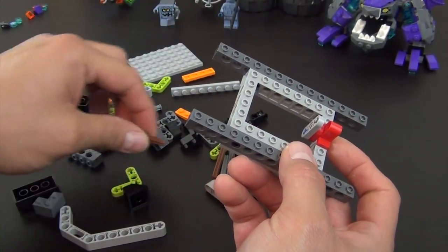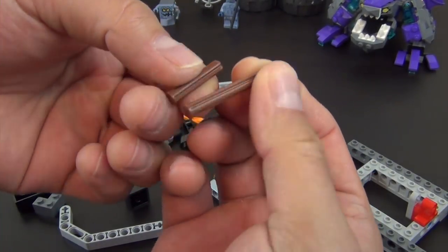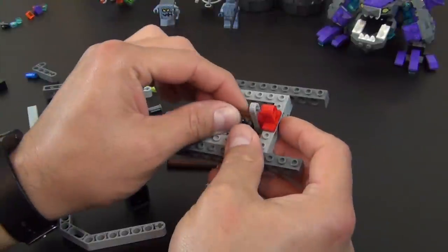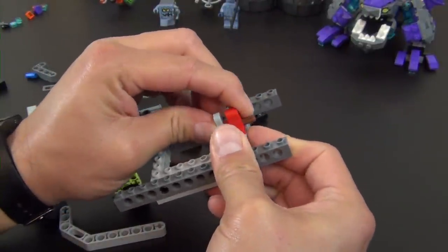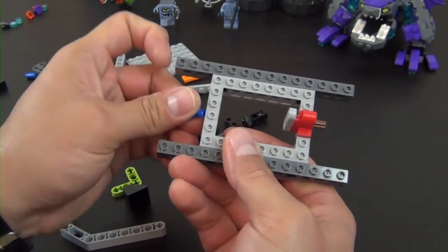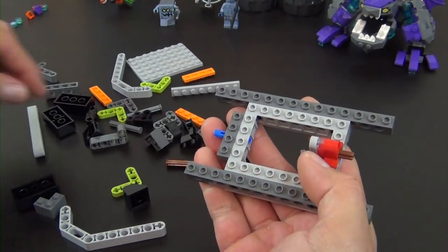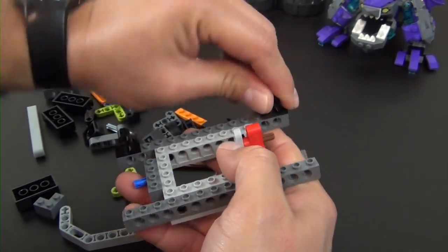We have the shorter one — there are two different axles with the stops, same color. This is one of the technic things you have to be aware of: make sure you get the right length one. They do give you a little one-to-one diagram in the instructions just to make sure you can line it up and get the right piece for that particular step.